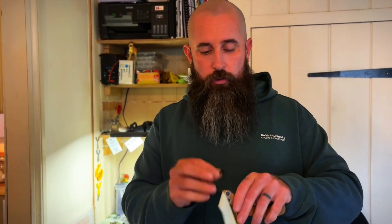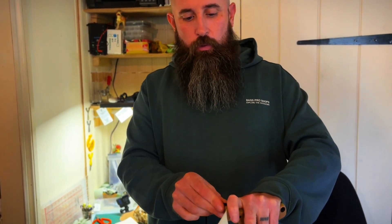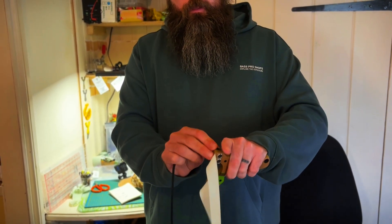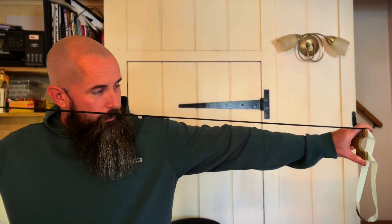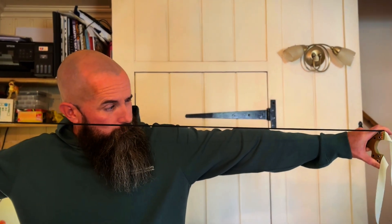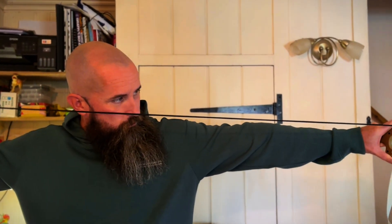To measure your draw length we're going to get a piece of paracord or string. Put it on the top of the catapult and hold the catapult like you normally would. Then pull that out as if you're pulling out your bands. If you were short draw this would be pulling it to your anchor point, but where I shoot long draw I'm going to pull it to my floating anchor point.